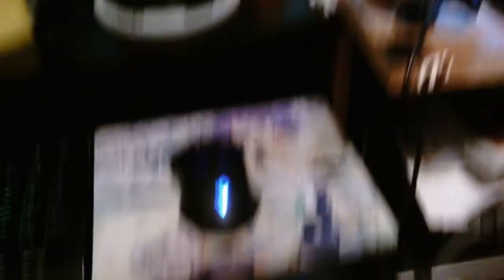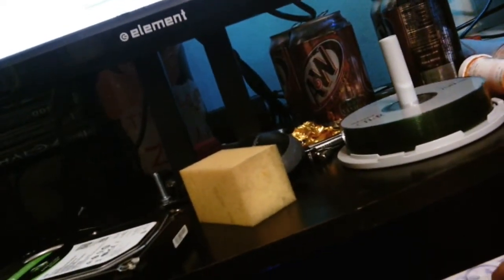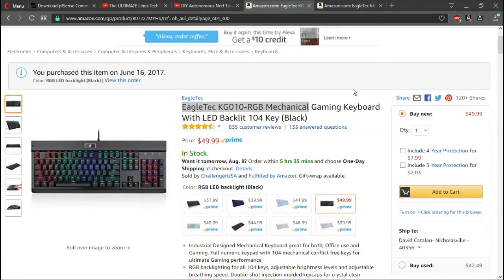That is the review of the Eagle Tech keyboard and mouse. I will post a link in the description on where you can buy them, and I'll do a quick screen cap on all that. As you can see, I am heading to my Amazon account.